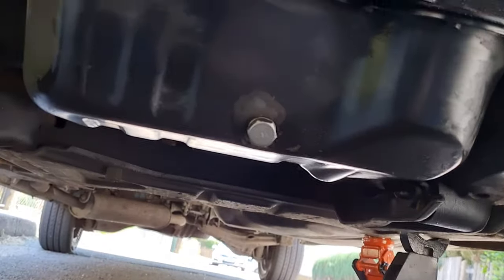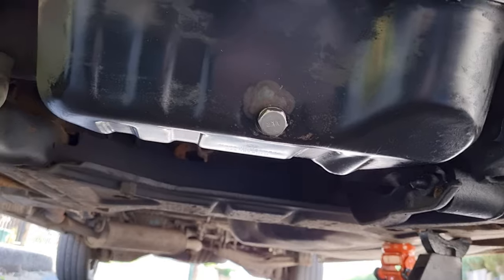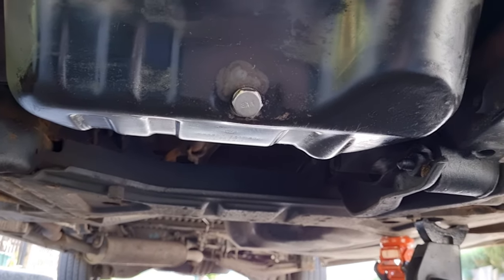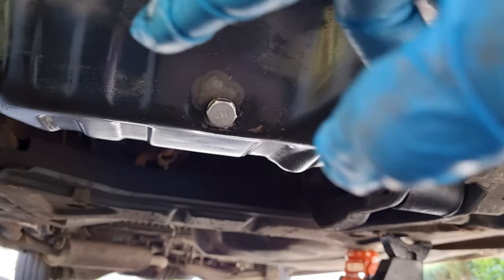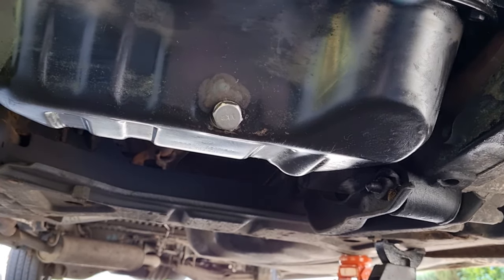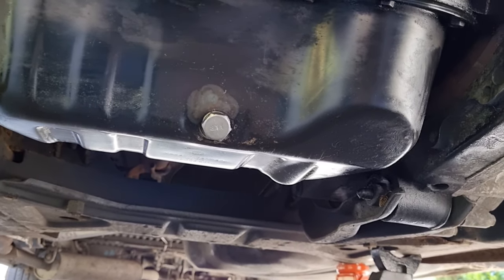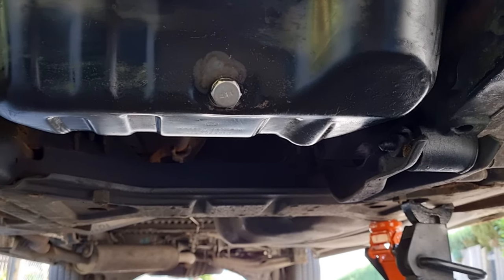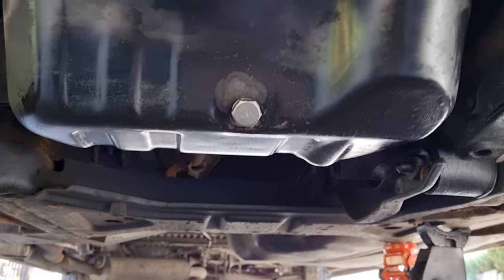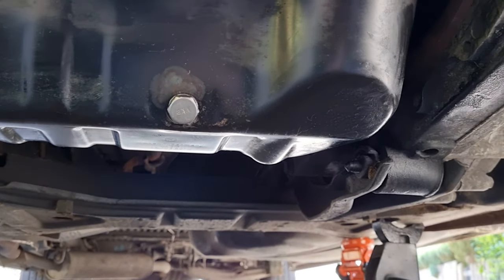I've put the sump plug back in, cleaned it and wiped it down, and checked the sealing washer - all good, so I've reused it. There is a specific torque for these - I think it's around 30 Nm for non-turbo and 50 Nm for turbo versions, but please check that, don't just take my word for it. There is a torque setting, so torque it up properly.